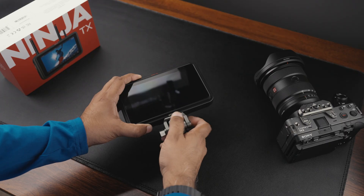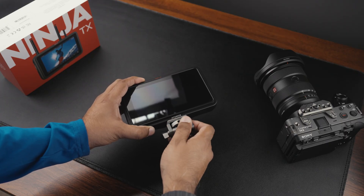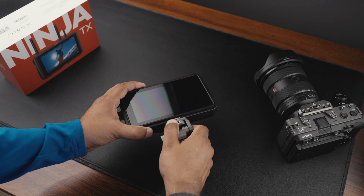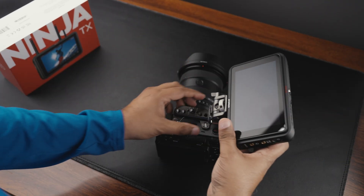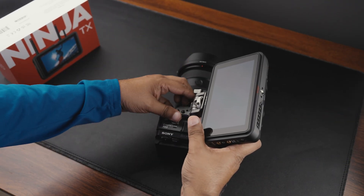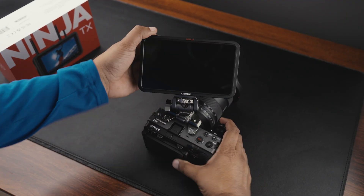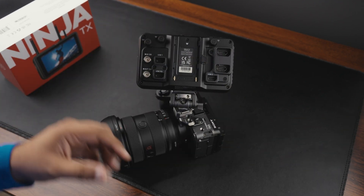By the way, if you haven't tried this monitor mount by SmallRig for the HawkLock system, it's pretty good — it allows me to quickly mount a monitor with no issues and just lock it in on the NATO rail, which is pretty cool. Alright, let's get our battery in.